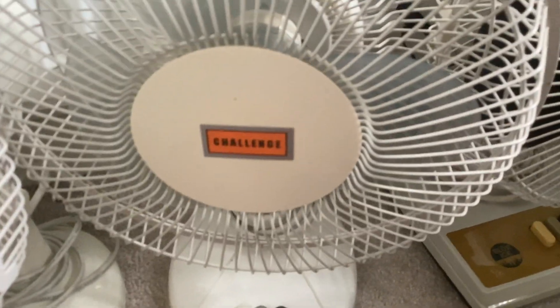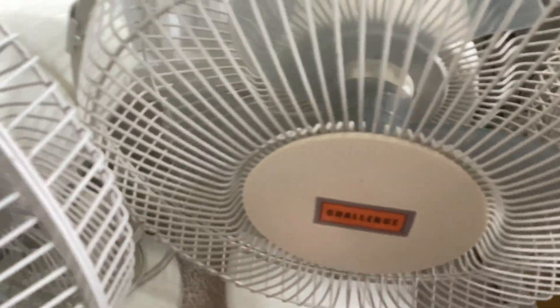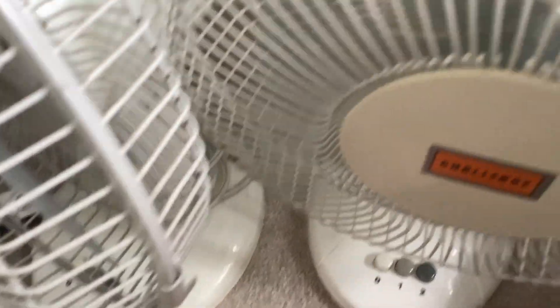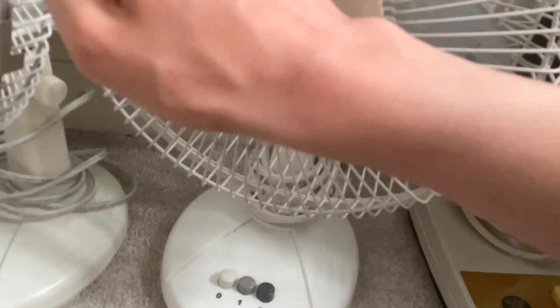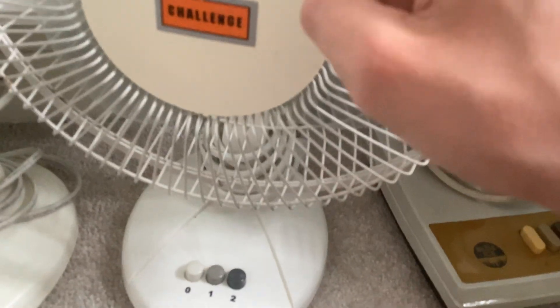Both these Challenge fans have had a clean out. They were both absolutely horrific — there's even a video on one of them. It was almost as rusty as a Super Core, and the other one was rusty as hell.